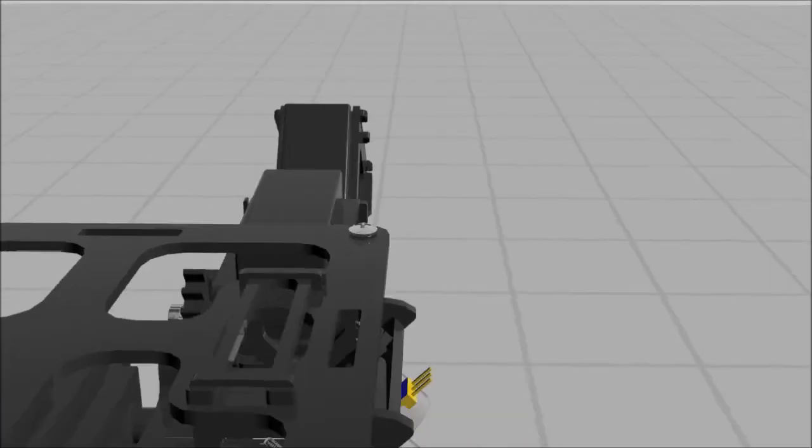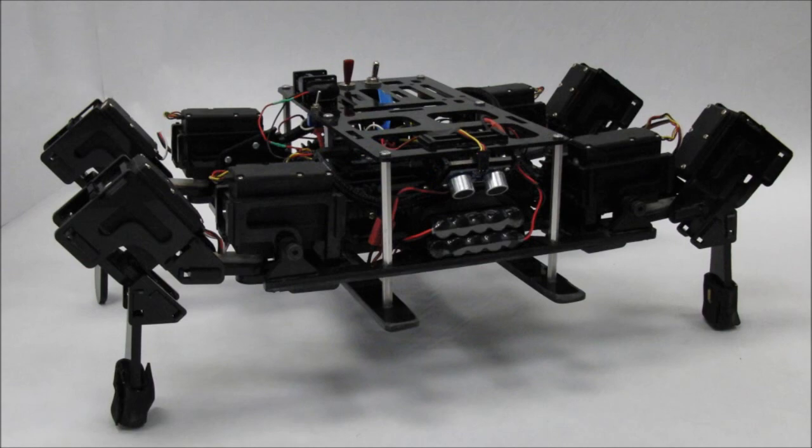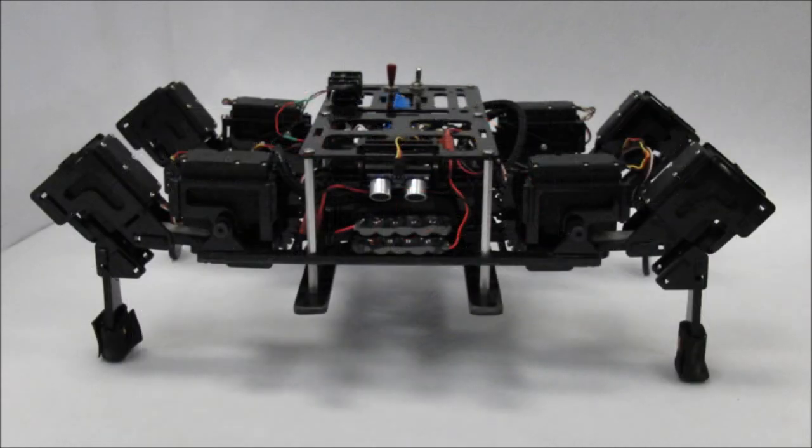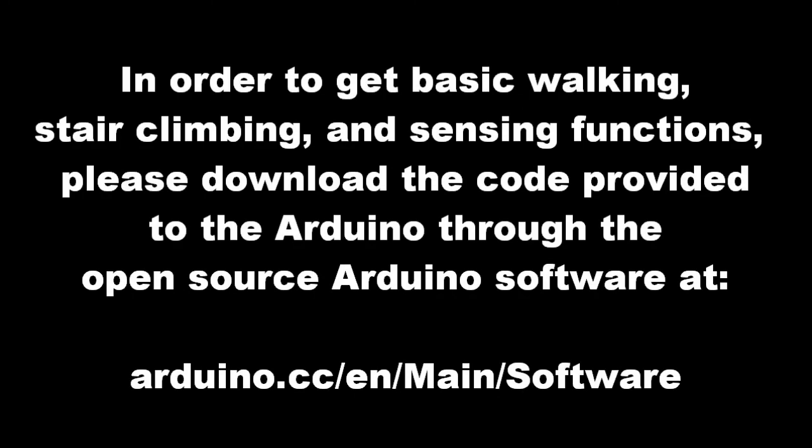This concludes the physical construction of the robot. Please refer to the written manual for detailed instructions and tips for wiring the robot. In order to get basic walking, stair climbing, and sensing functions, please download the code provided to the Arduino through the open-source Arduino software at arduino.cc.